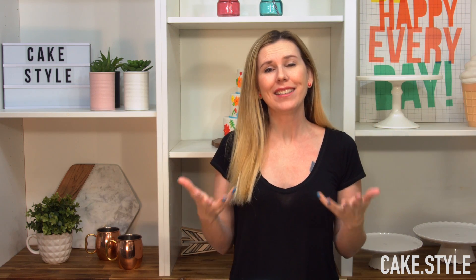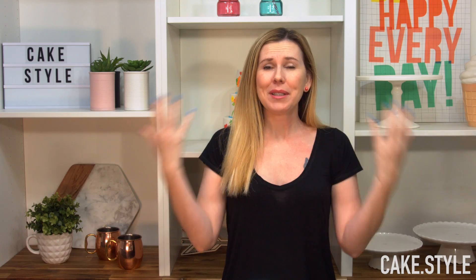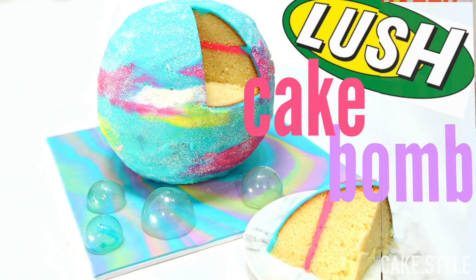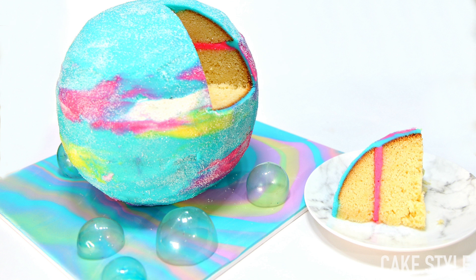Hey guys, it's Vanessa from CakeStyle and I am finally back with another video. I know everybody has been waiting such a long time — unfortunately I was quite unwell and wasn't able to make some cool cakes. But now I have, and I've come up with this gorgeous bath bomb cake that looks like it's floating with adorable little bubbles. I had a lot of fun making this and I'm really excited to share it with you guys.